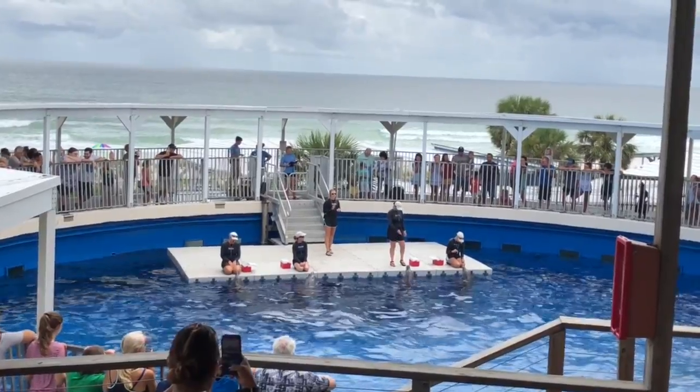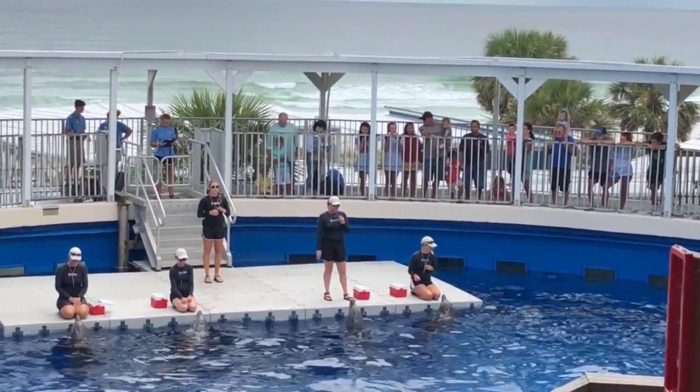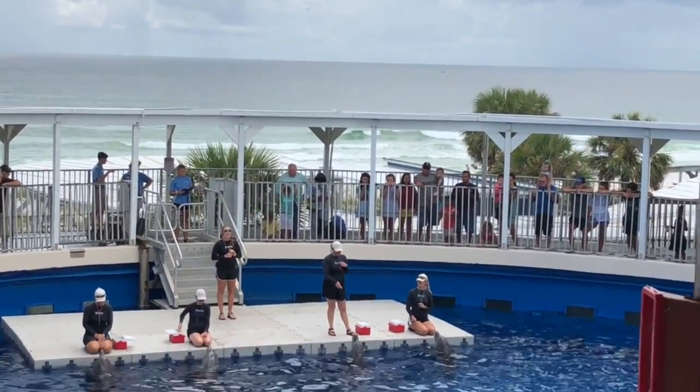Those flippers are great for giving their trainers a high five or even waving hello to the audience. But they are of course what make dolphins so well known for all of those lightning quick stops and sudden turns.